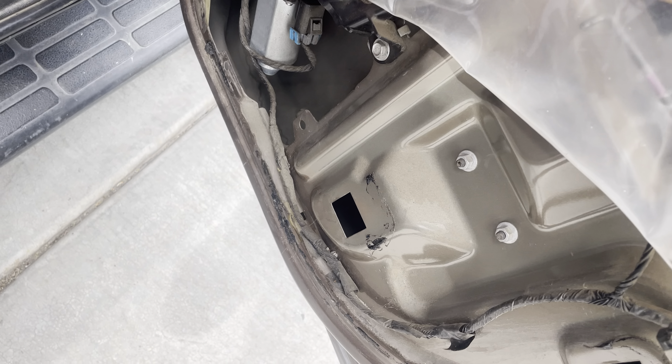Those bolts squeeze a piece of rubber and that holds the window in there, so you just gotta loosen them — don't take them all the way out. All you need to do is just loosen them, and then we're gonna have to tape the window up so it's not falling down while we put the new motor up in there.